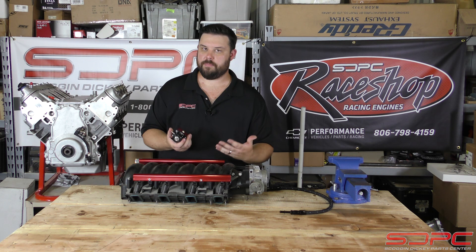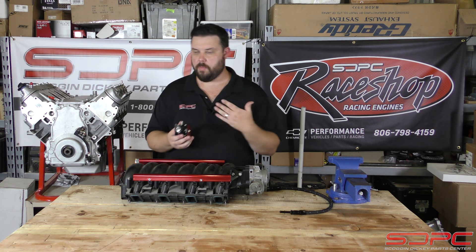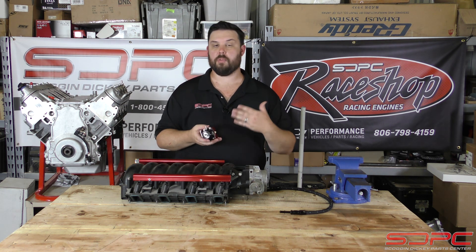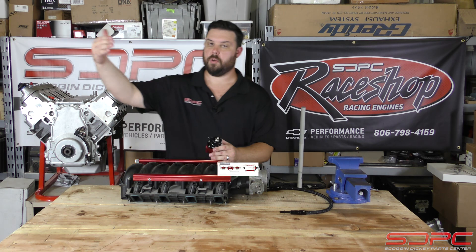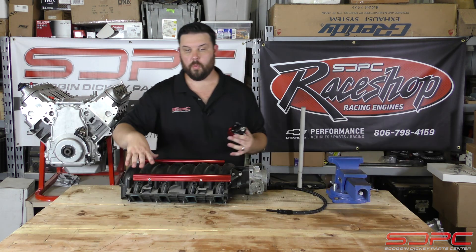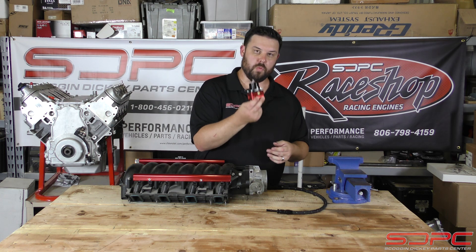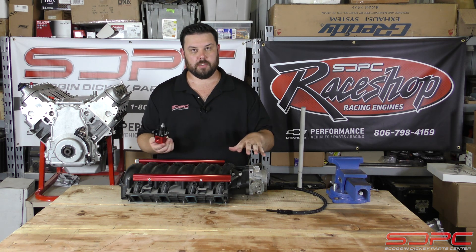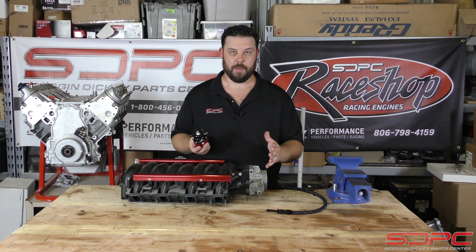So on a high horsepower setup, this does matter. On low horsepower, not so much. But if you keep asking about high horsepower — what do you do? Well, the proper way to do this when you start getting into big power is to mount this after the fuel rails. You will run your fuel pump, your fuel filter, run your lines all the way up to your fuel rails directly. It will go all the way through and then you will run this at the end. What that does is it helps keep the pressure fluctuations very, very low — if not gets rid of them entirely in most applications.